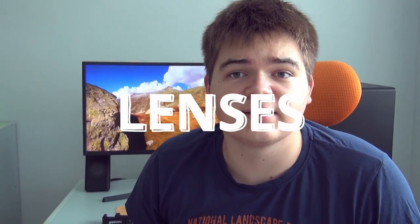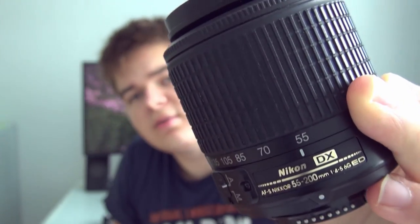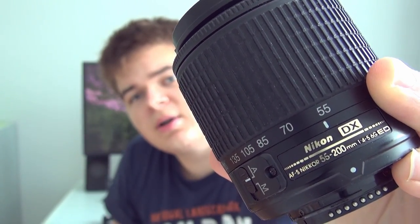The next thing are lenses. Which lens would I choose if I started with photography? Well, I would choose something like this 18-55 Nikon lens which came with the D40 that I have. Or this 55-200 lens from Nikon. I really like this lens because the longer aperture is really nice on it, so I would recommend this lens for more advanced shooters.